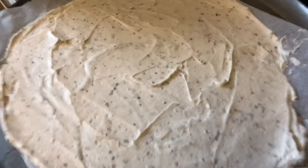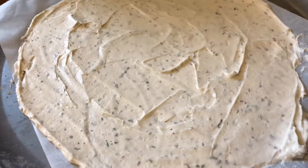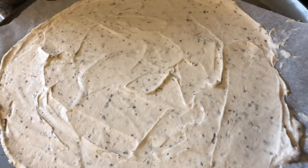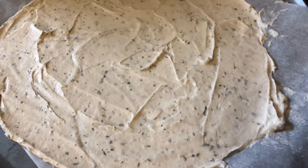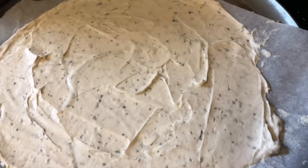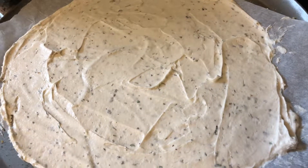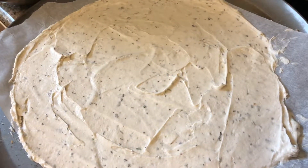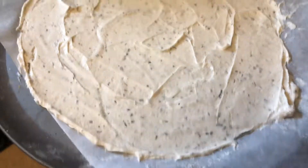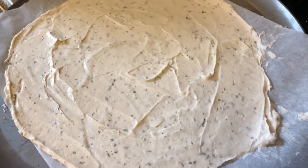One thing I wanted to point out is that the amount of batter you need is not the same as when you're eyeballing a dough ball for a pizza that's not gluten-free. When I looked at how much batter I needed to make this, I was thinking there's no way I'm going to get two out of this.